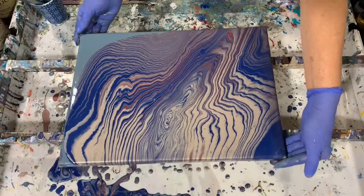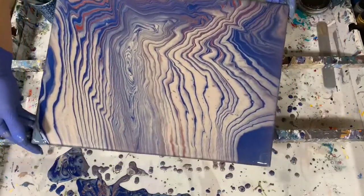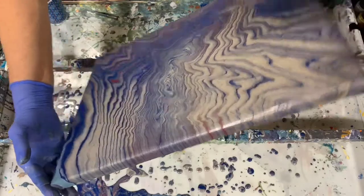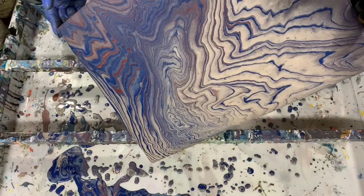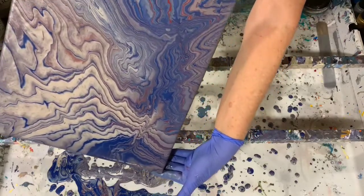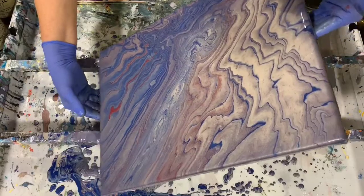I'm going to even try and run a little bit of that off and bring it back. Going over this corner, going to run that blue off and bring it back, and this corner. I think I'll run quite a bit of the paint off here since there seems to be quite a bit of paint left on the canvas. I'm going to run some off of this corner down here, then bring it back a little bit more towards the middle.